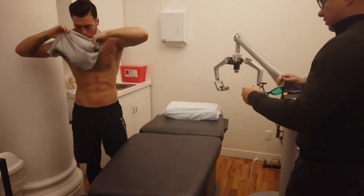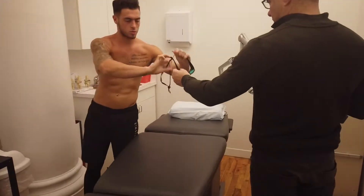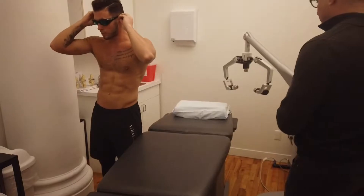Here are some glasses that protect your eyes. You're going to be working on that left anterior shoulder, correct? Yeah, this will protect your eyes. Left anterior.